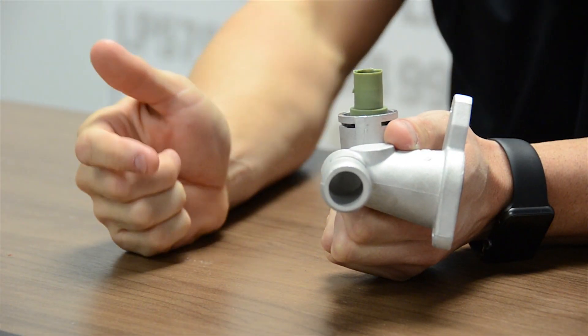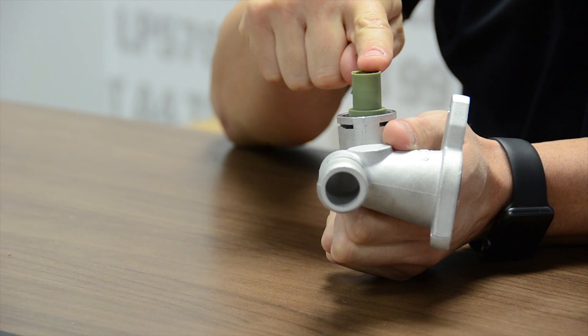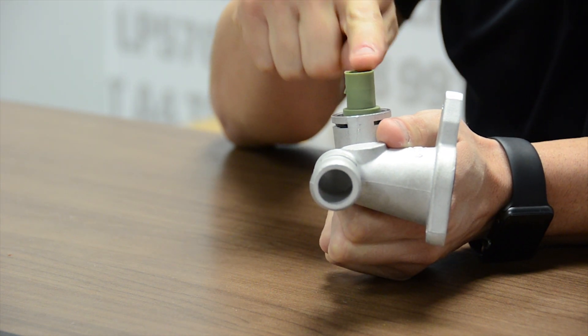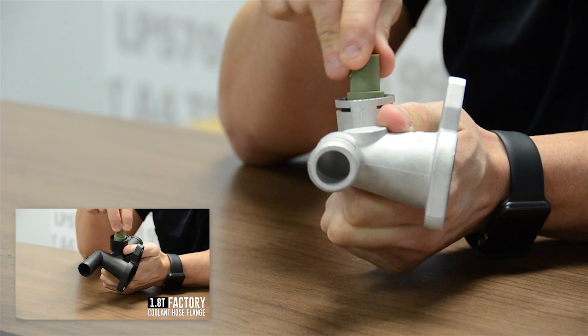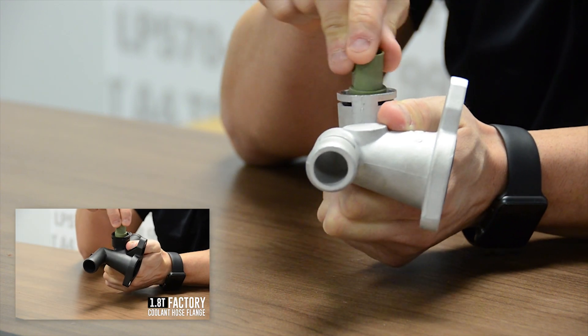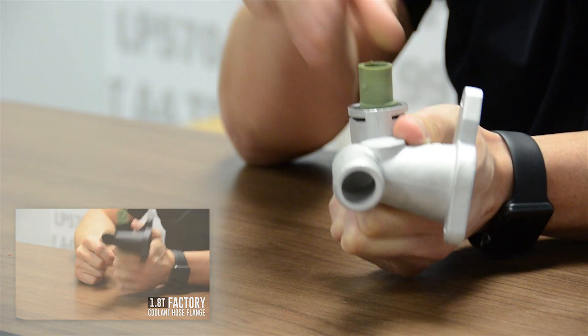One thing I'd like to point out is the range of motion the coolant sensor has once installed in the coolant hose flange. Here you'll see the sensor moves around and may feel loose. However, you can see the same movement is present in the factory coolant hose flange as in the aluminum hose flange.